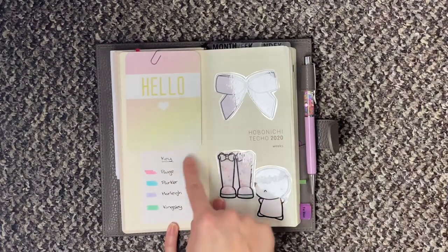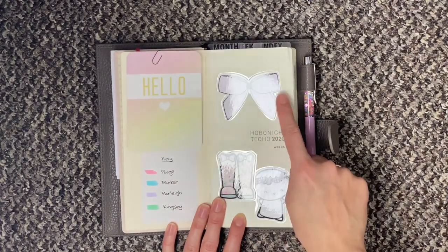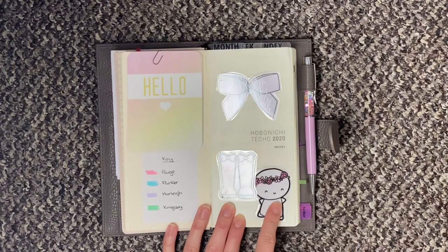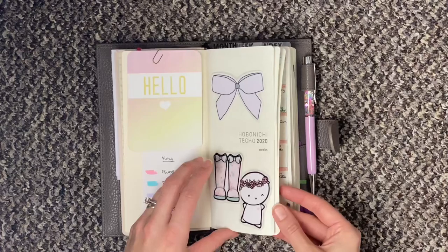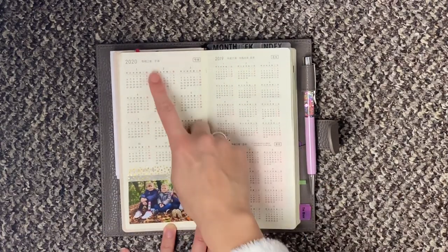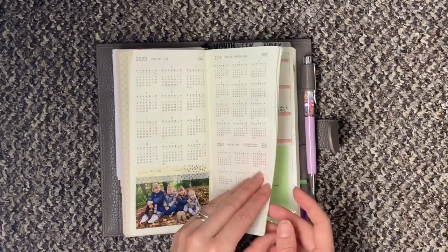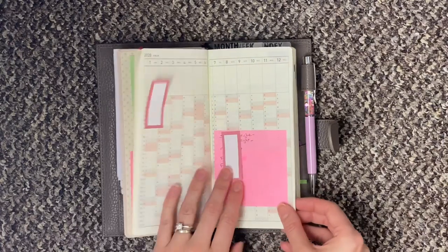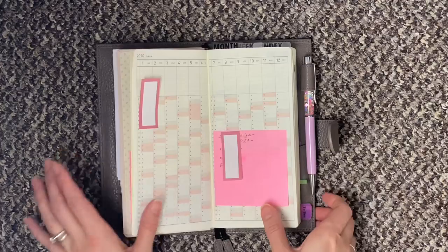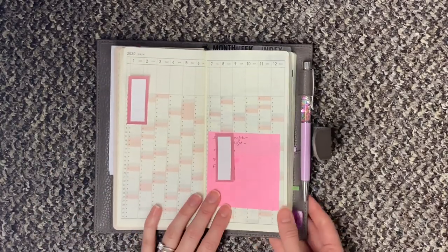I've just got a journaling card, a little colour coding key which I'll show you where I use that, a little die cut which I can't remember where from, and some from the Coffee Monsters Co. In the yearly overview I'll just be crossing off the months as they pass, and I've got another little picture here.